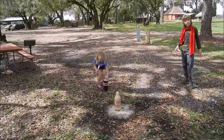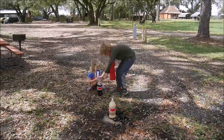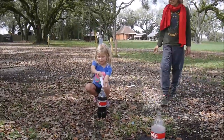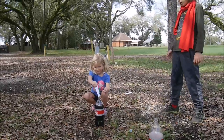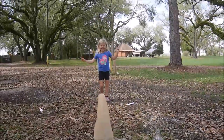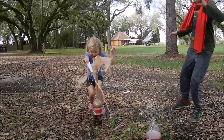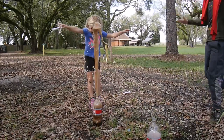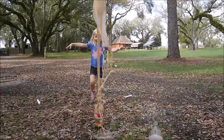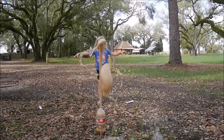My turn! Get someone to help me open it — I only have one hand. My turn. Get someone to help me open it. Three, two, one — go! They're stuck. They're stuck.